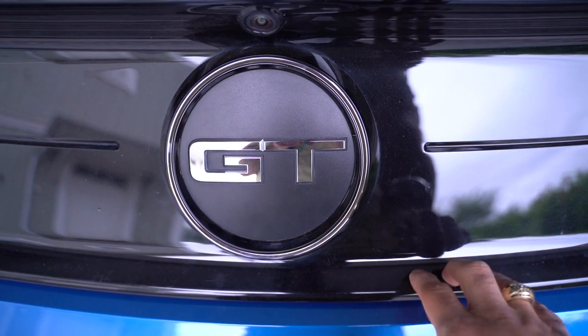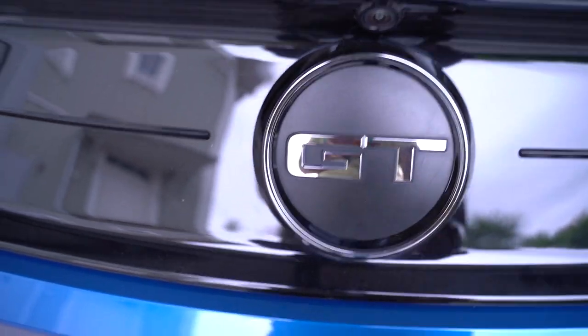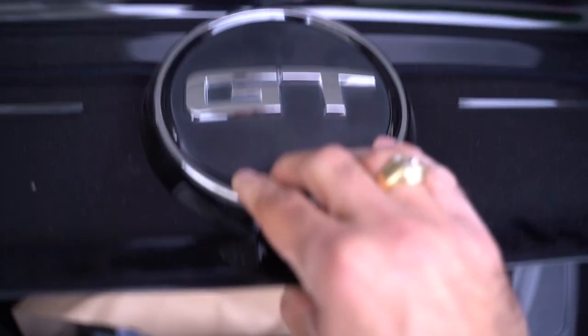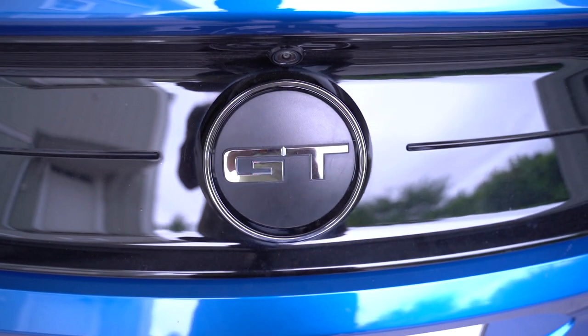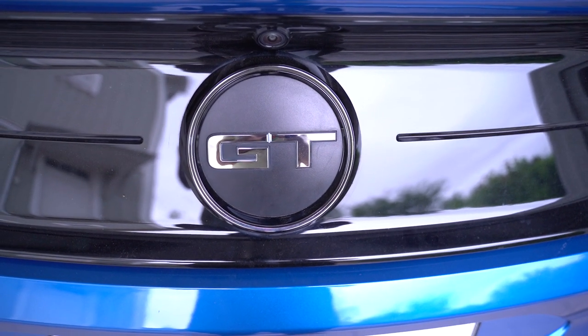So if you're placing your fingers here to close the deck lid you will scratch it for sure. The only good thing with this faux cap is that you can use it as a handle when closing the deck lid. Apart from that, I truly hate it. I really do.